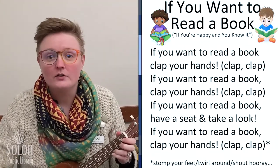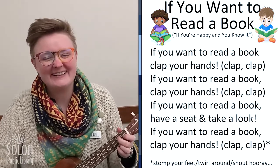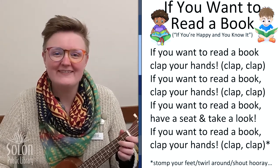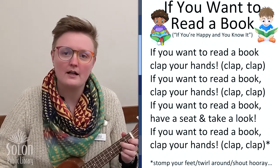If you want to read a book, clap your hands. If you want to read a book, clap your hands. If you want to read a book, have a seat and take a look. If you want to read a book, clap your hands.